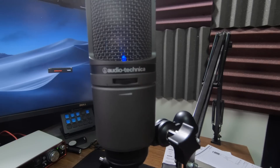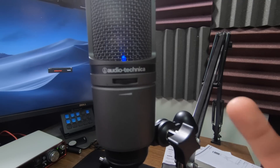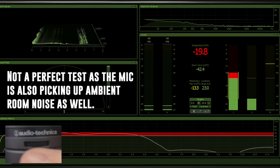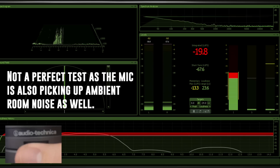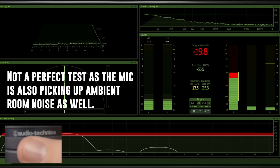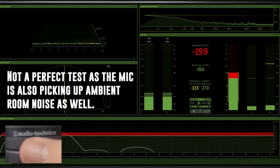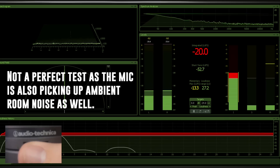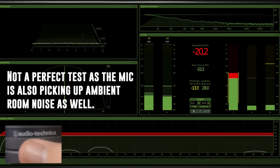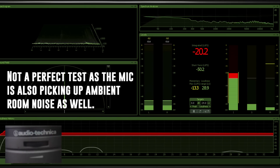You're currently unable to tell what my microphone gain is set at, but I assure you it's at 100%. I'll decrease it to zero and slowly increase it so you can hear the noise generated by the AT2020USBi's preamp — from zero percent up to 100 percent.